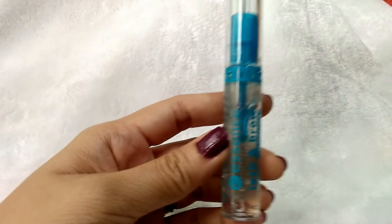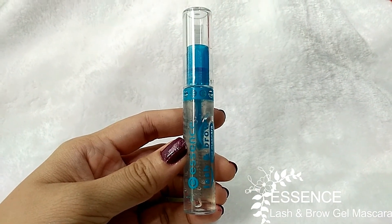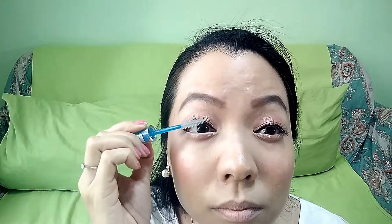Apply the transparent mascara to join the fake lashes and natural lashes together. For dears with fabulous bottom eyelashes, please also apply mascara. For me, I don't have visible bottom eyelashes, so I just skip this step.